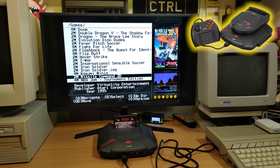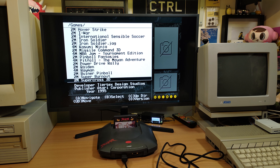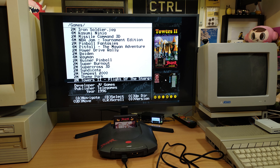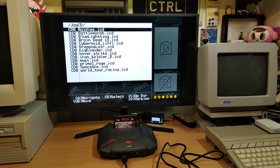The cool thing about this cartridge is that it basically boasts compatibility with all of the commercial releases on the system — all of the cartridge releases, that is. But something that's been promised since the very early days is support for CD games, and I'm very pleased to report that that is something that is now working to some extent. So let's take a look at some Jaguar CD games on the Retro HQ Jaguar GD flash cart.